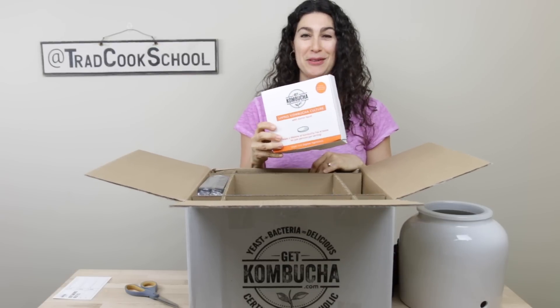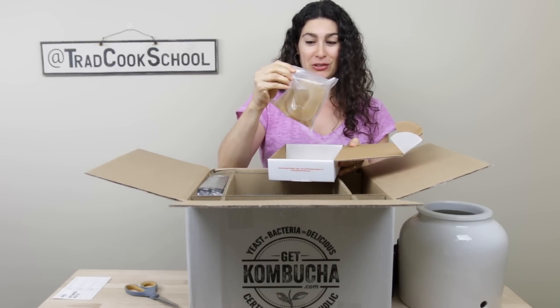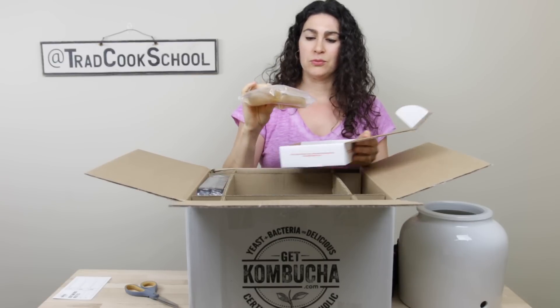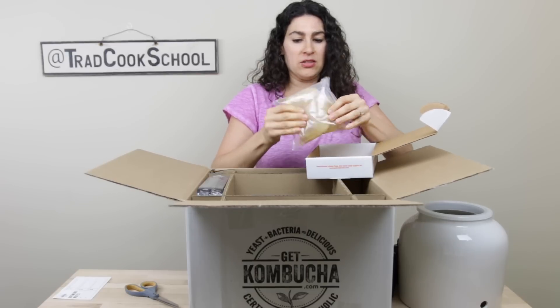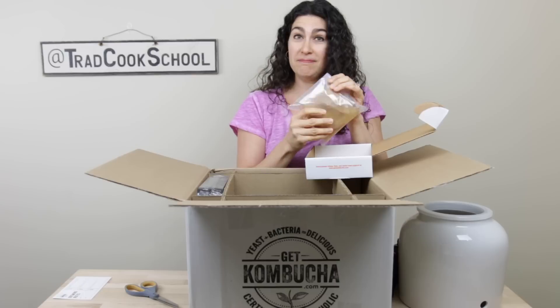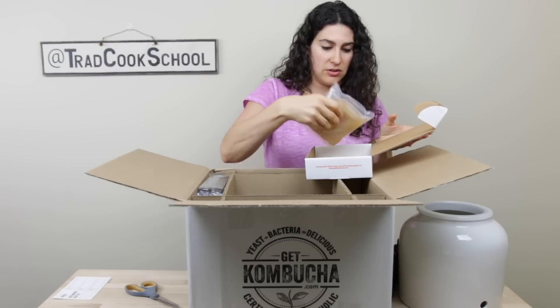This is where the magic happens because it's the SCOBY, the mother culture. It's alive and looks like it's really well bagged — double bagged — so no leaking. There's finished kombucha in there to keep the SCOBY in good condition during travel. This is great; it looks like a lot of good SCOBY.